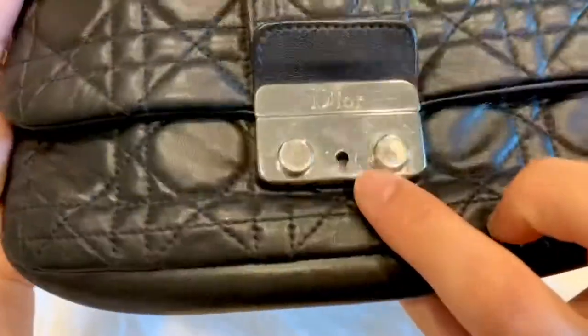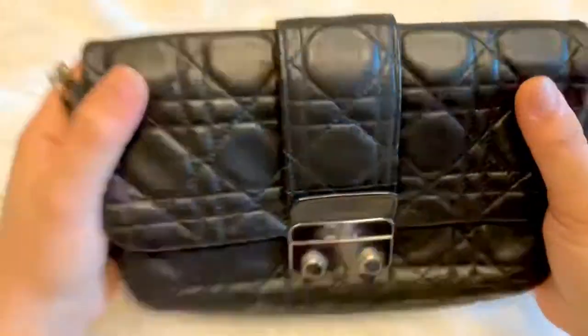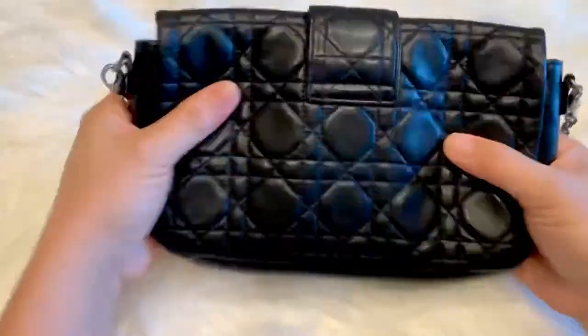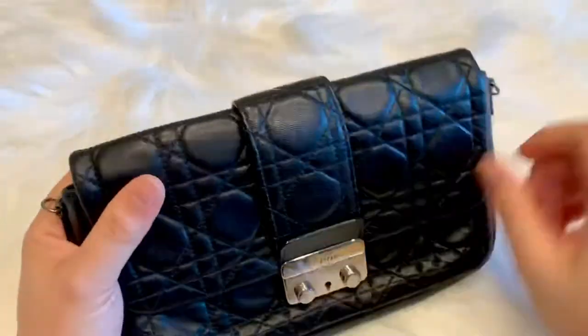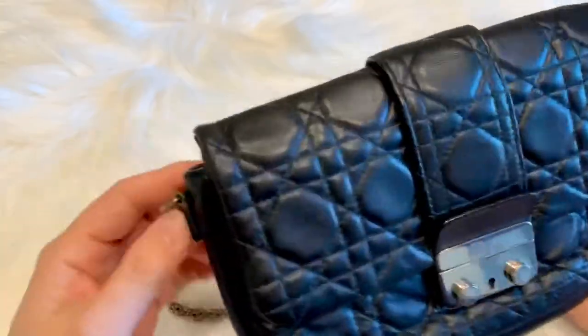You would also notice some scratches on the lock because most of the time when I'm wearing it, I don't really pay attention when I close it, so the hooks scratch the surface of the hardware. But other than those few signs of wear, this bag is still my favorite.